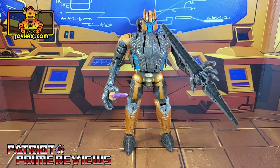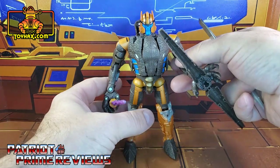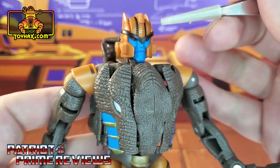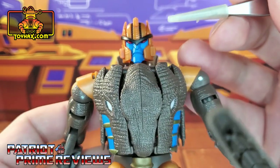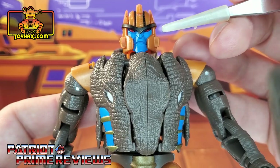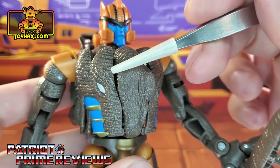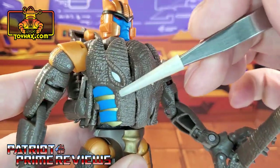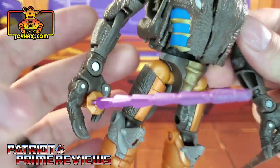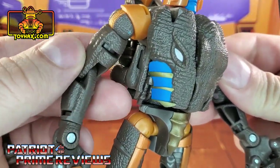In robot mode, straight out of the packaging, I think Dinobot looks great and very screen accurate. Taking a closer look at the figure, I absolutely love his head sculpt. I like the black there on the brow and the black lines on the helmet. The blue face looks awesome with those red eyes. The chest is all dino skin until you get the blue and gold detailing on the side. The arms are pretty much all scales.